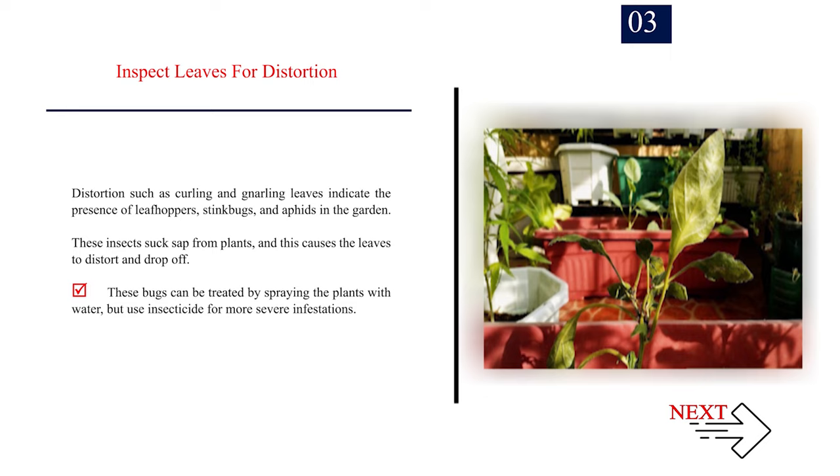Number 3: Inspect leaves for distortion. Distortion such as curling and gnarling leaves indicate the presence of leafhoppers, stinkbugs, and aphids in the garden. These insects suck sap from plants, and this causes the leaves to distort and drop off. These bugs can be treated by spraying the plants with water, but use insecticide for more severe infestations.